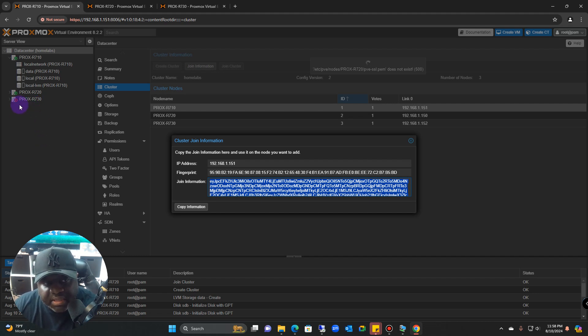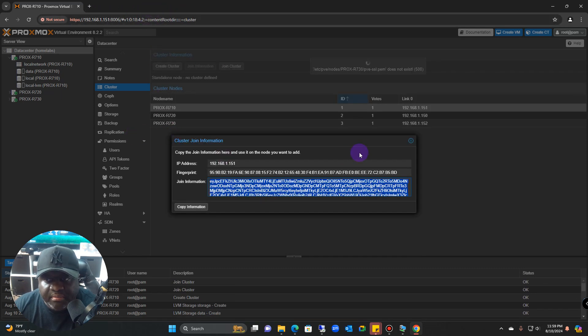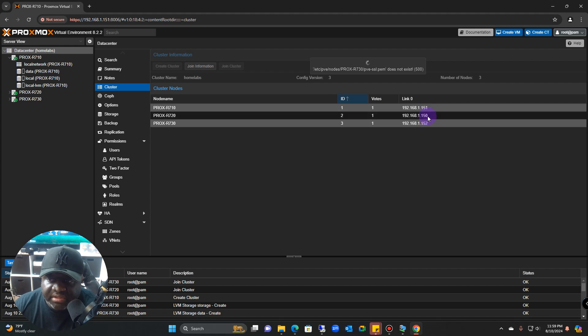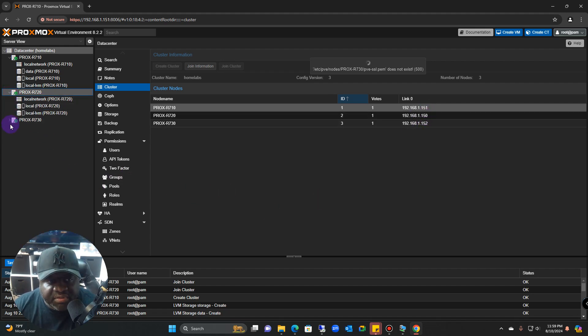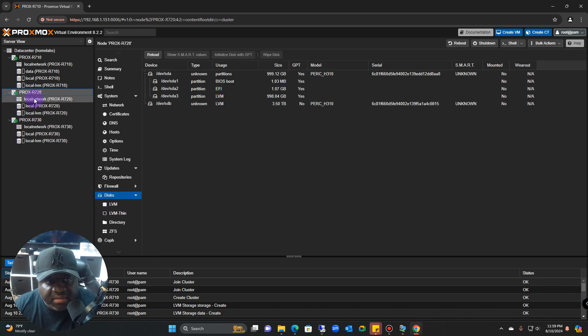Come back and watch while the r730 comes on board — it goes gray then turns green. Now I can close out the other browser tabs because I can manage everything within just one console from the 151 address. Everything is labeled cleanly: r710, r720, r730 with their IP addresses, and if you drill down you can still see all of the hard drives built out within each server.